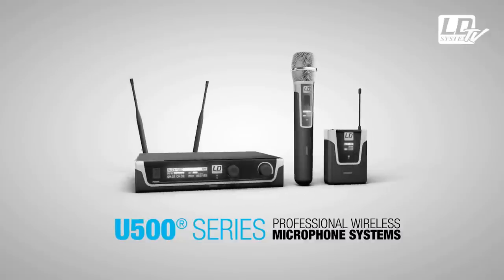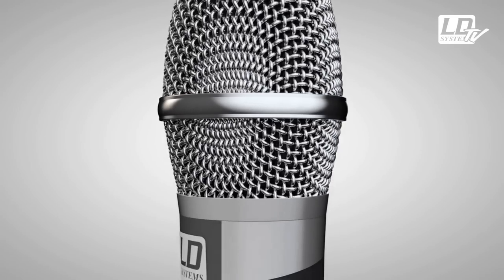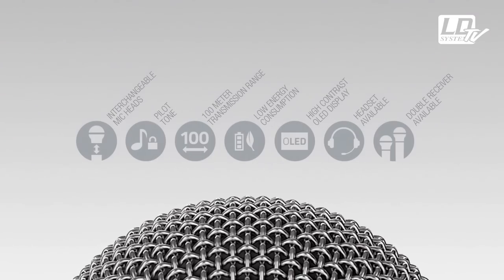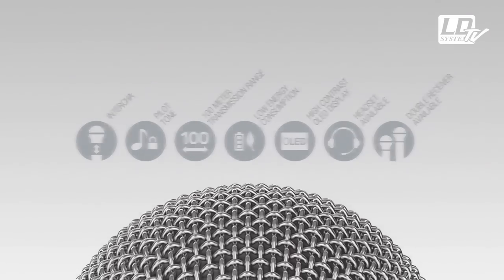Hi and welcome to this LD Systems video here at Adam Hall Group Studios. I'm Baptiste and I will give you a short overview of the U500 vocal sets. The U500 series is the result of two years of engineering and designing with one clear goal for our product engineering team: creating the best possible wireless microphone series at this very competitive price point. The systems offer highly professional features,